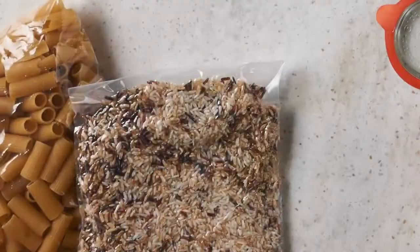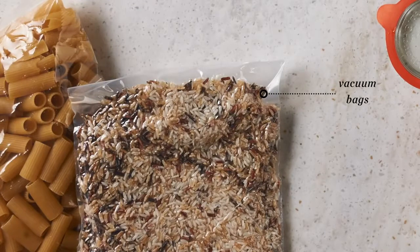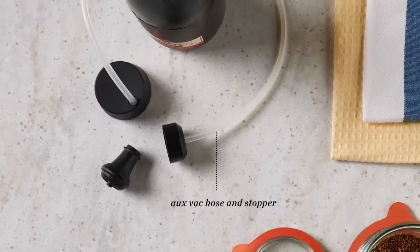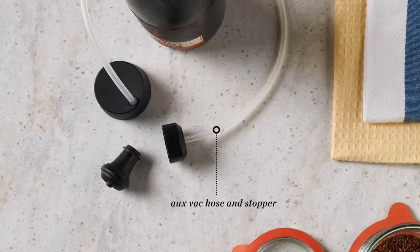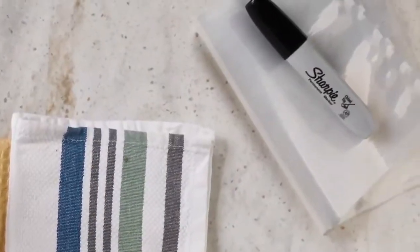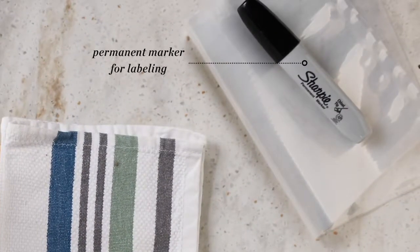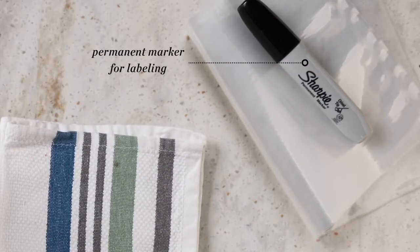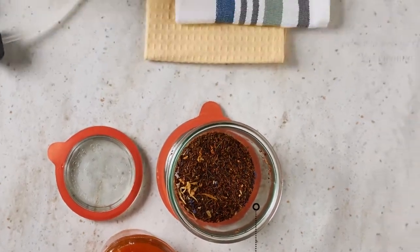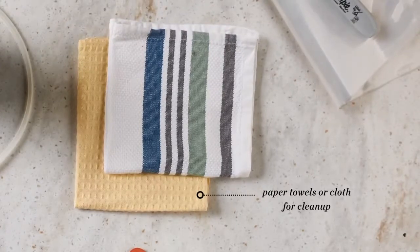Included with your vacuum seal drawer are vacuum seal bags in assorted sizes, auxiliary vacuum hose and stopper — useful in resealing wine bottles, oils, and vinegars. Additionally, you may want to collect a permanent marker for labeling bags, jars or bottles, small and short canning jars that will fit inside the closed chamber, and paper towels or a cloth for minor cleanup.